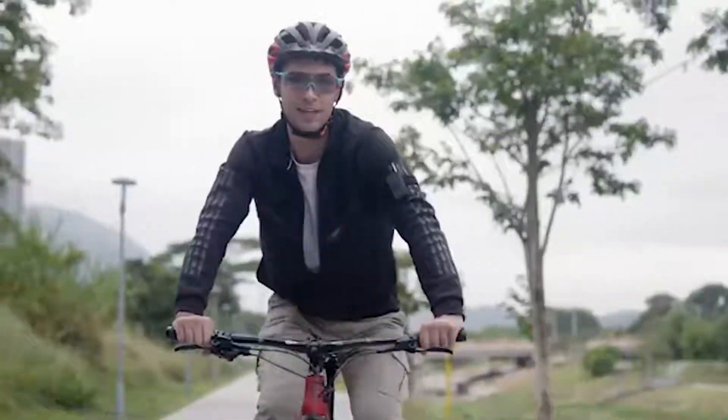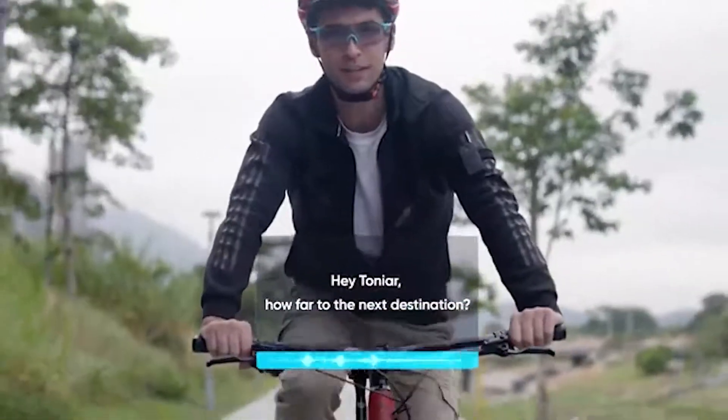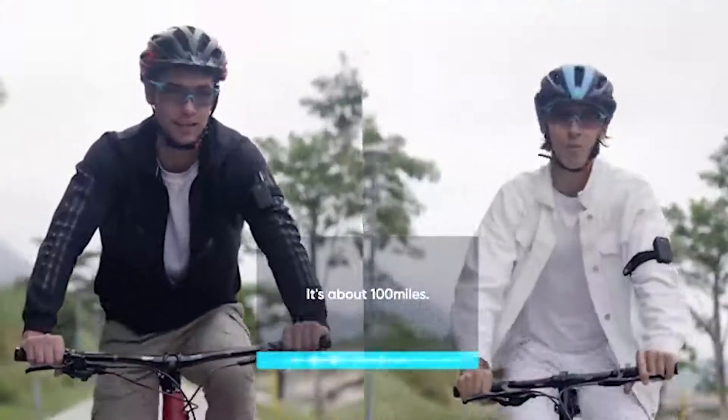It also has some amazing features such as turbo mode, motion control, vibration, and backlight. But is it worth the price? Let's find out.